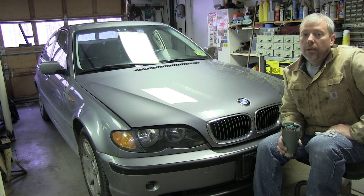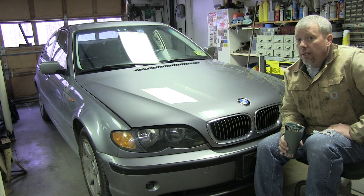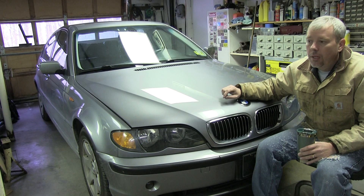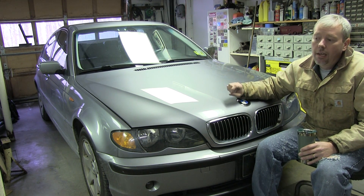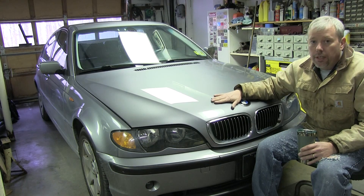Hey everybody, today we're going to be working on a BMW 325xi. It looks like we've got low cylinder compression in cylinder one, coming in around 60 PSI. Before we do anything we're just going to run some tests and write everything down so that we can compare that later on. So let's see what's up with this vehicle.